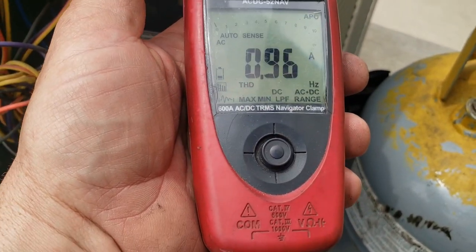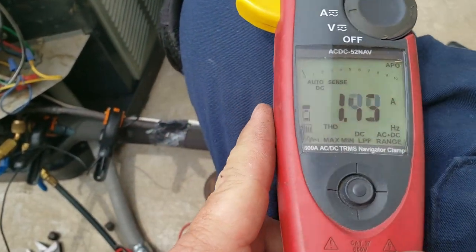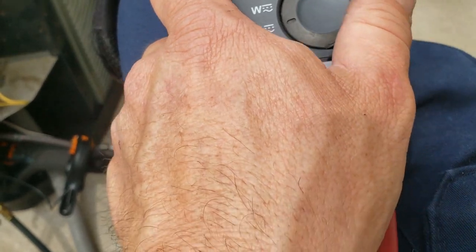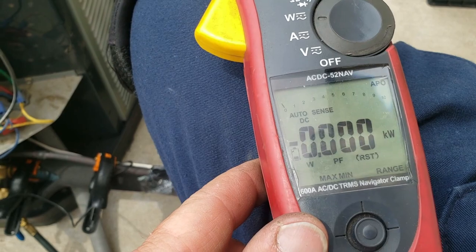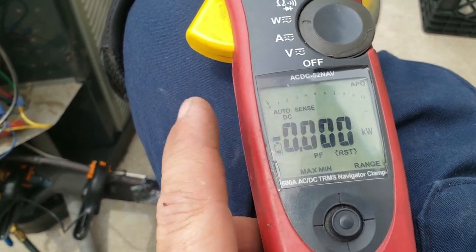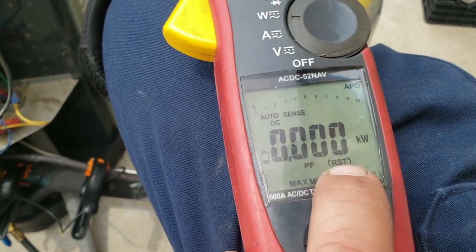This is the 52 NAV meter. It's a good little meter but it's got a lot of features on it. It has AC and DC amps, wattage, power factor, frequency through the clamp — though it gets kind of goofed up depending on amperage — and it has phase rotation too.